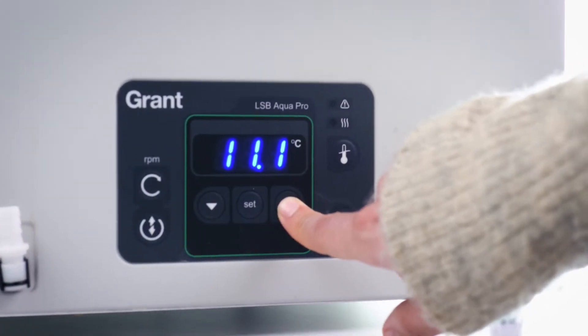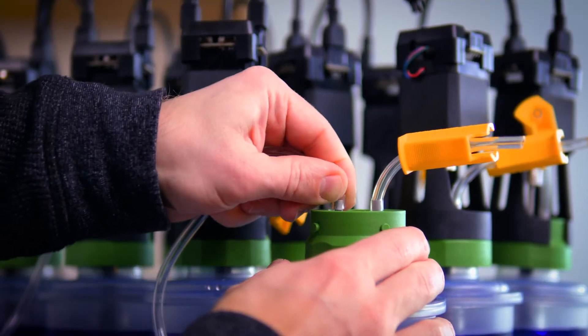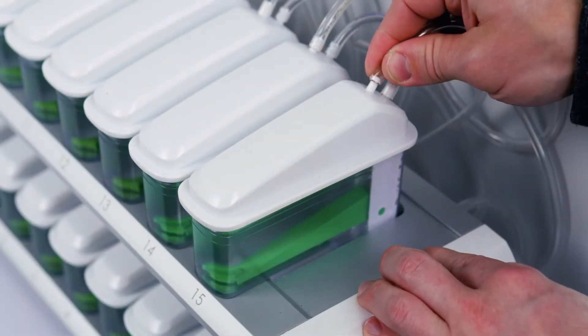Set your desired incubation temperature with a thermostatic water bath. On top of the incubation bottles, tubes are easily connected to transport the gas to the other parts of the instrument.